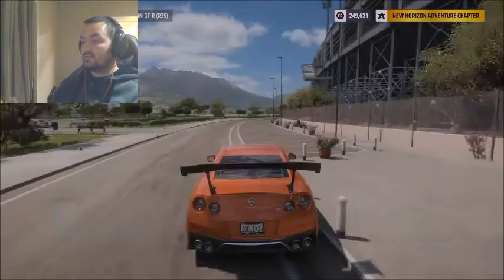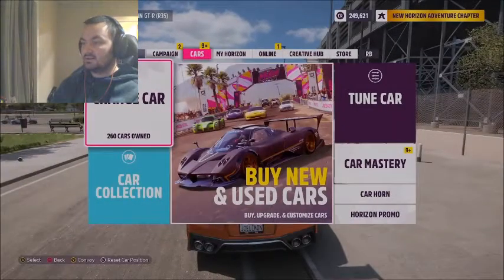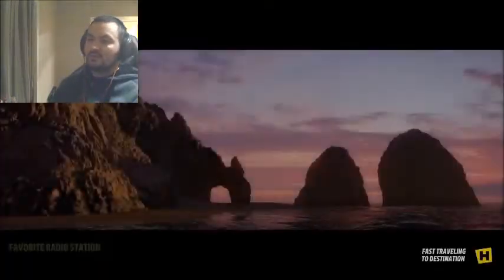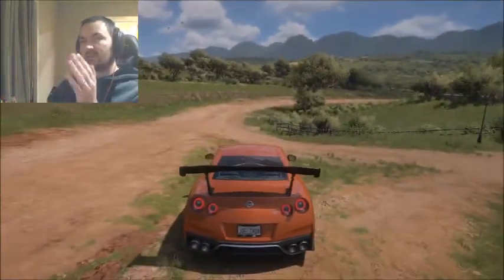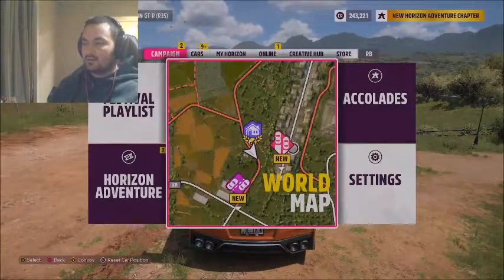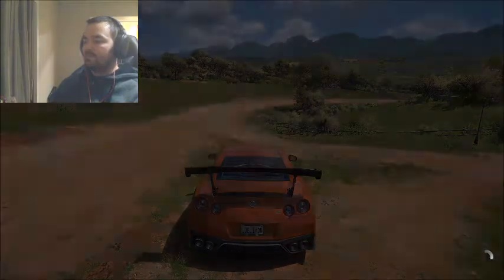So that's camber. That was a much better, closer result. If we were to put on a little bit more rear camber and take off maybe a little bit of front or even keep it, it would help just a tiny bit. Next, let's look at toe.